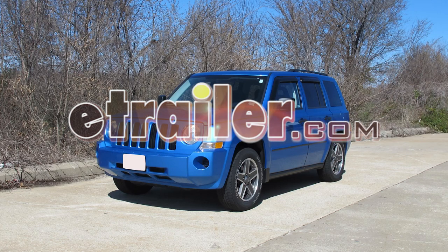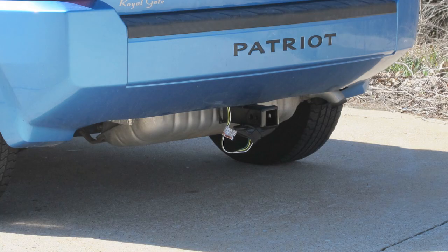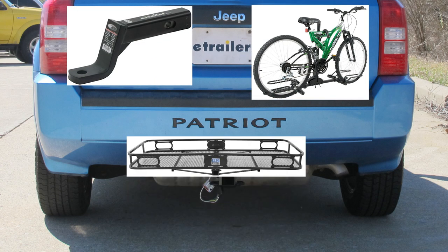Today on this 2009 Jeep Patriot, we're going to install part number 75712 from DrawTite. This is what the hitch looks like when it's installed on the vehicle. Next we'll give you some measurements that will help you out in selecting accessories such as a ball mount, a bicycle rack, or a cargo carrier.